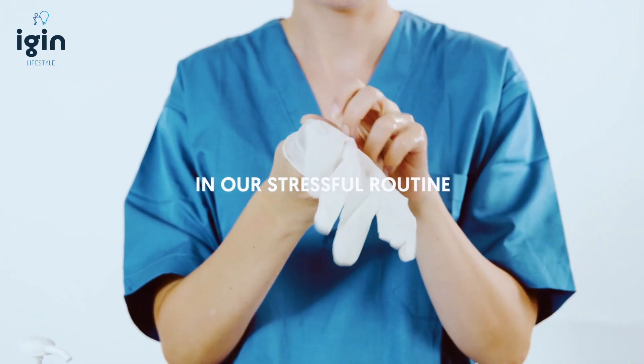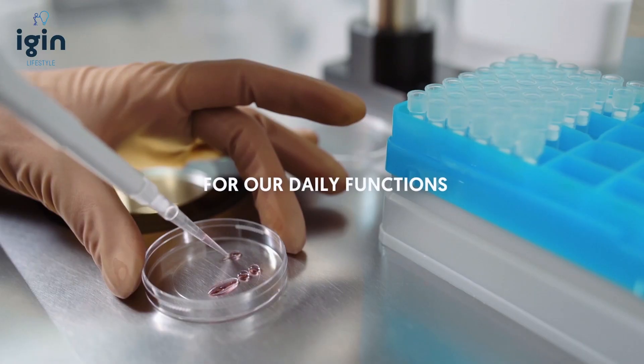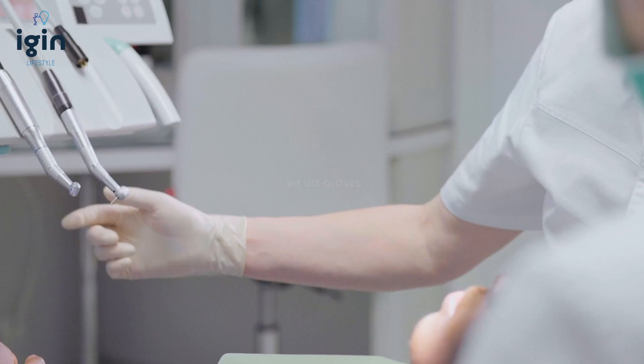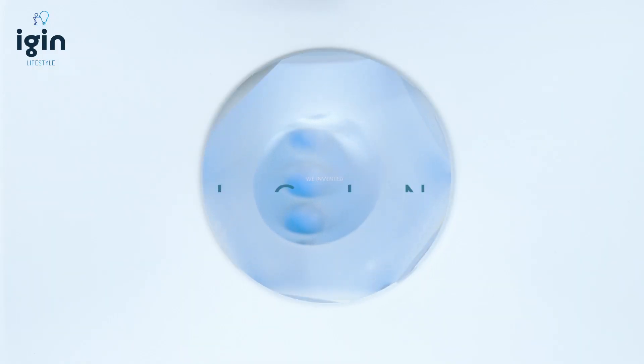In our stressful routine, for our daily functions, we use gloves — lots of gloves. That's why we invented iGIN.